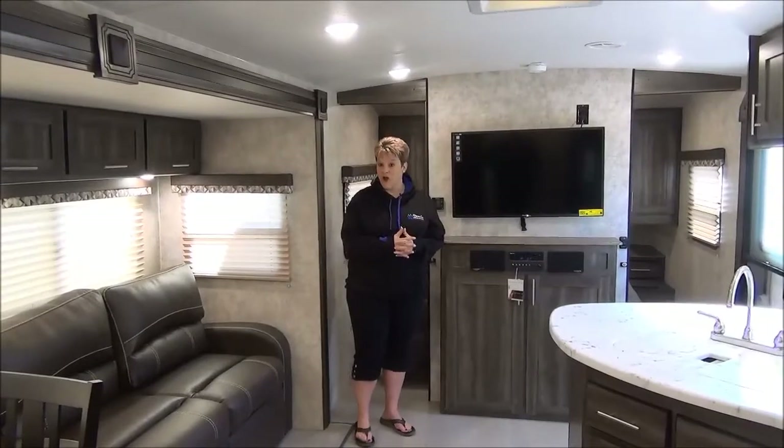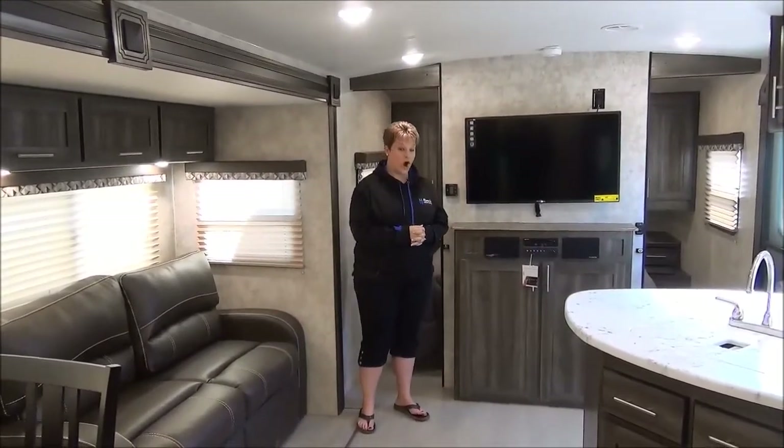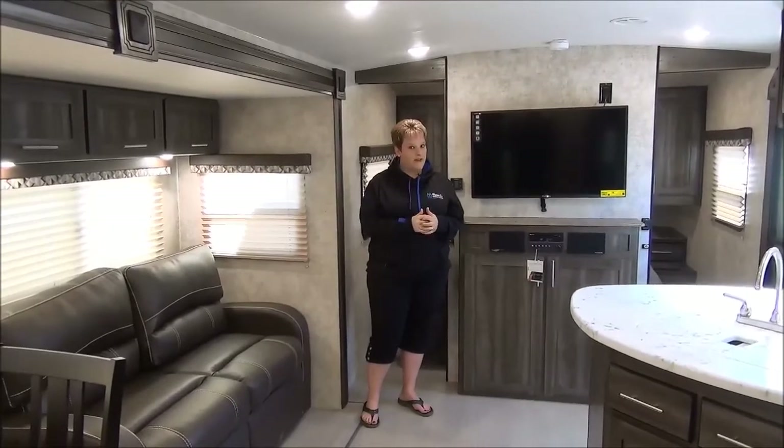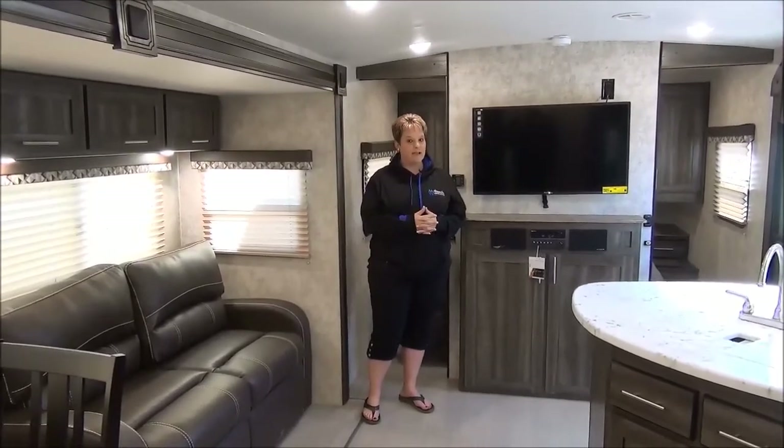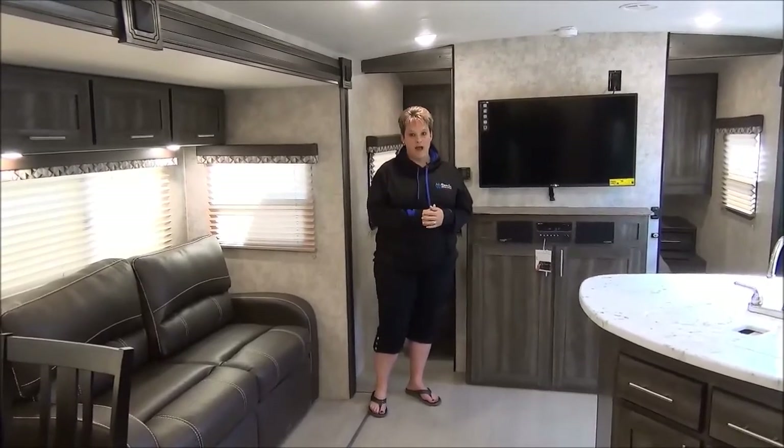Thanks for joining me on this tour of the all-new Open Range Ultralight 2604 RB travel trailer, weighing in at only 5,700 pounds. As I mentioned, two-year manufacturer's warranty. Give us a shout at Miner's Leisure World.